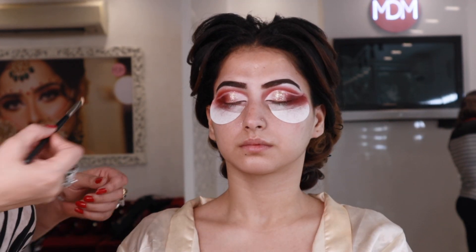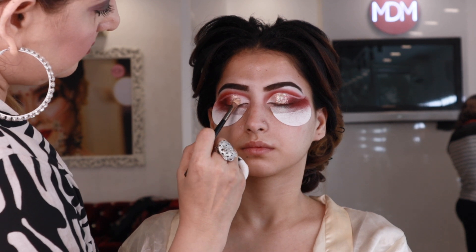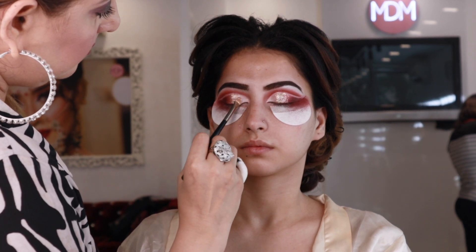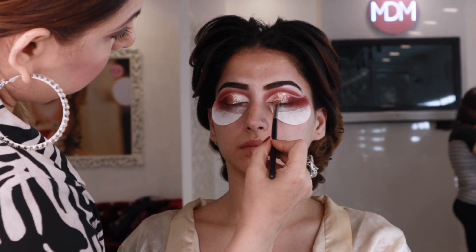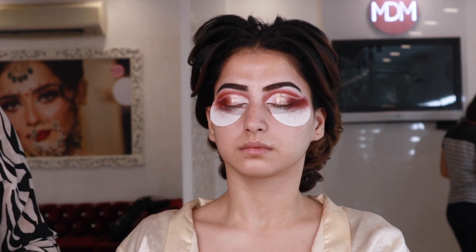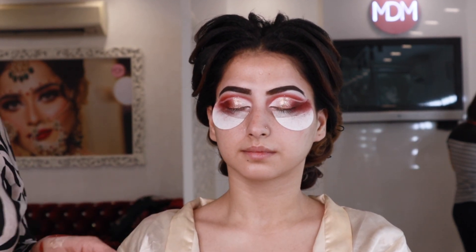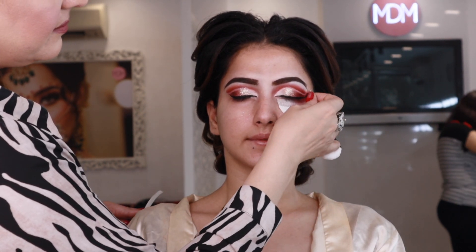After that, we have a cut crease. We have put glitter glue on it and set it well with a little bit of glitter. This is our eye makeup — you can see we have made a slightly bright white and silverish glitter look, and it is very effective.